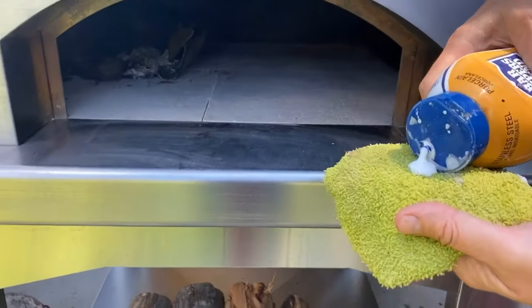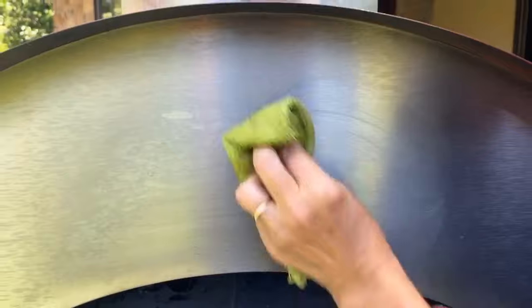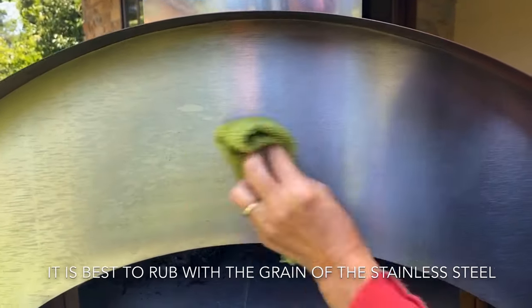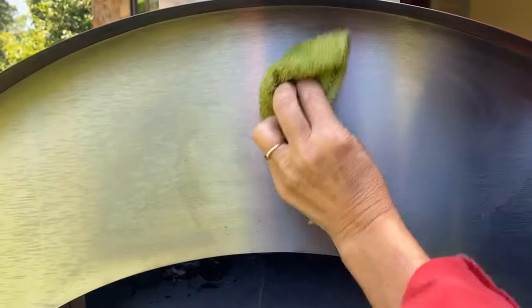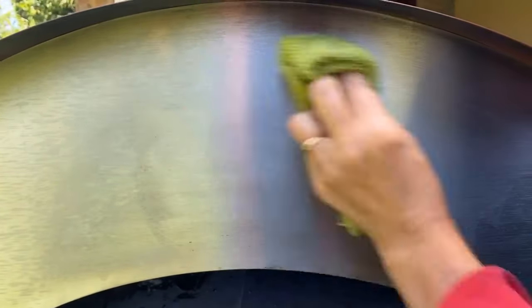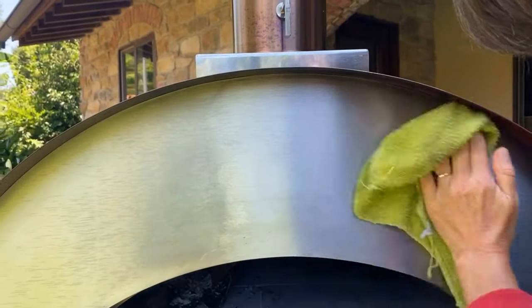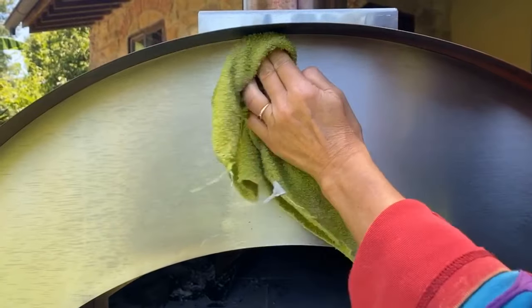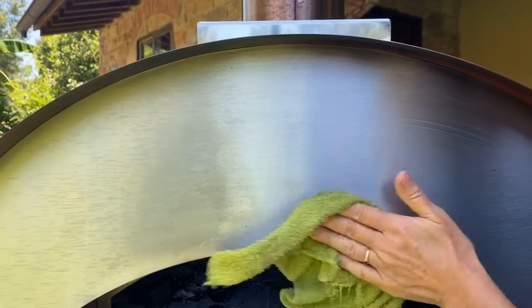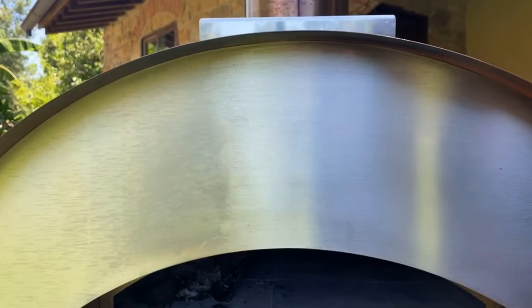Place a little bit on a wet rag and then simply go right on top and start going in a nice circular motion, and you can already see the difference happening right here. I might put a little bit more on there. There's just something to be said about having a clean oven before you start cooking, and it takes just a few seconds to clean it up. We just left almost a line to show you the difference.